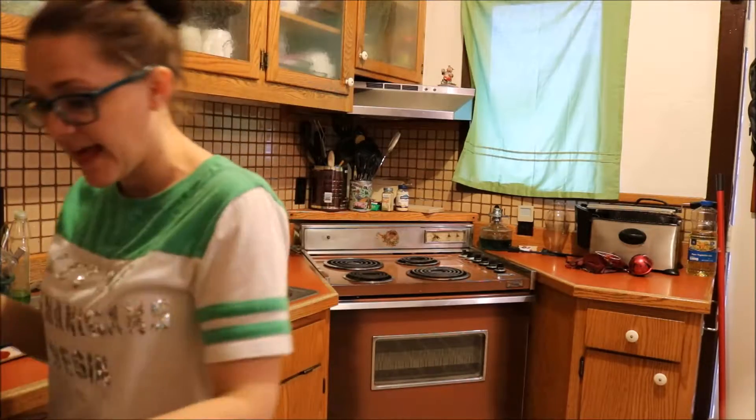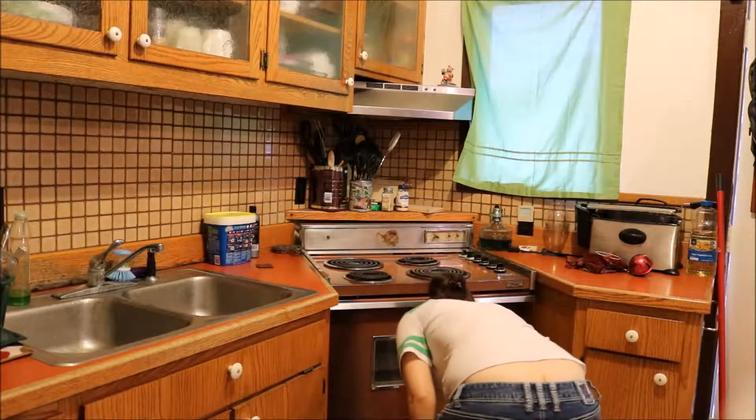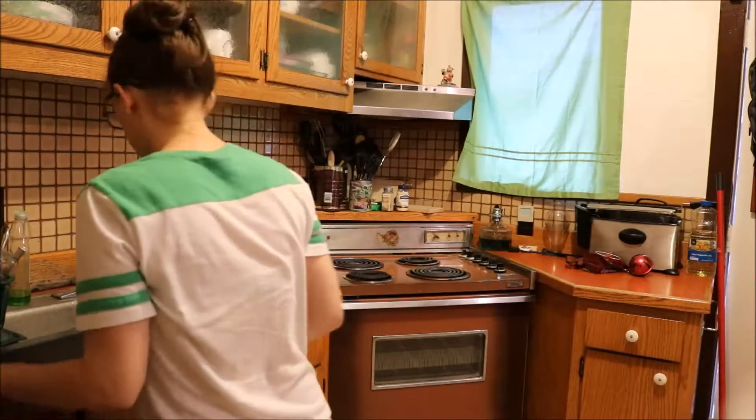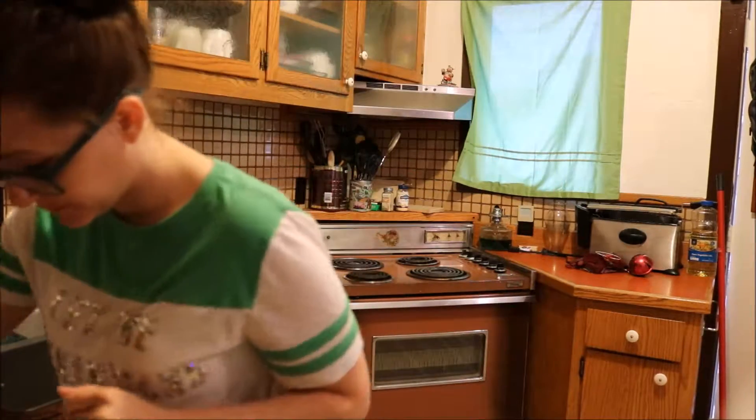Place the chicken on a lightly oiled baking sheet — lightly oiled.